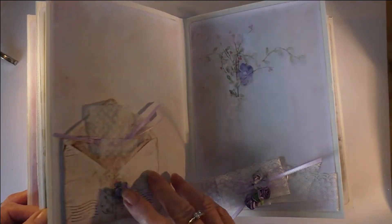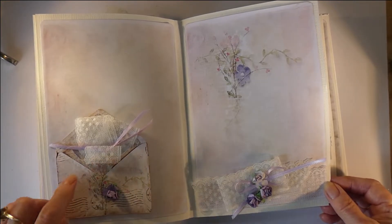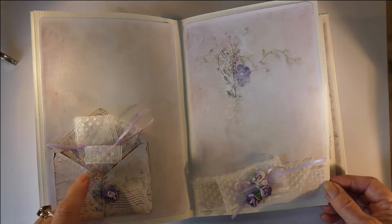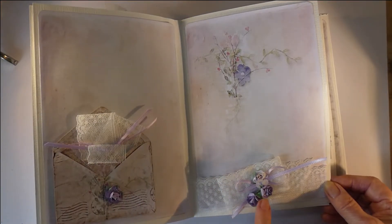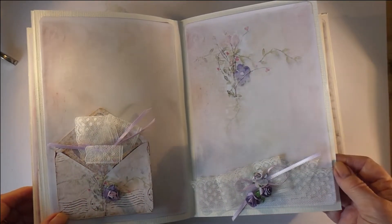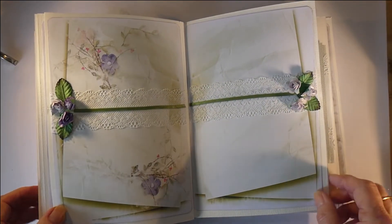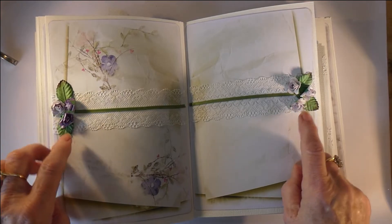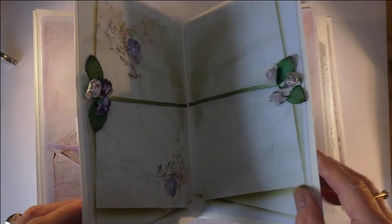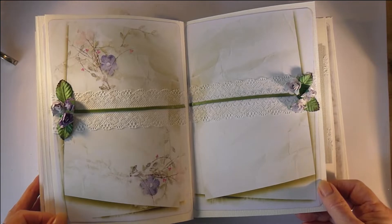This one is done totally in lace — some lace tucked into the envelope, the envelope slit so that it fits in, and some lavender flowers, paper flowers, and ribbon to pick up the lavender in the floral bouquet. These green pages should not be opposite each other — because they are, they hit each other and create a bit of buckling.